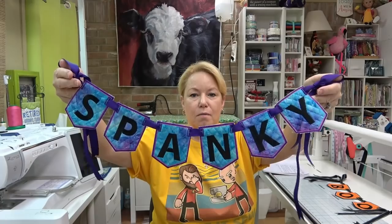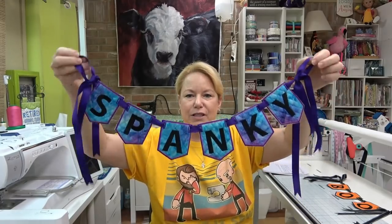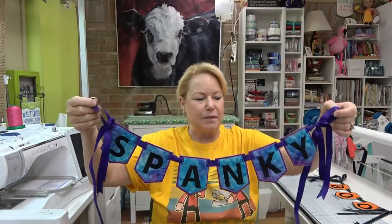This is just so much fun. This is one I made for my new 10-needle machine. When we move into the new room, I'm going to hang this above it so Spanky will have a neat little name tag.